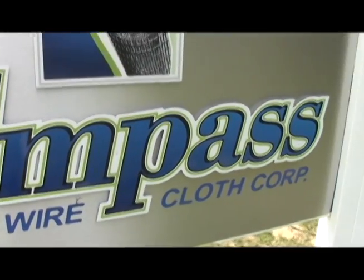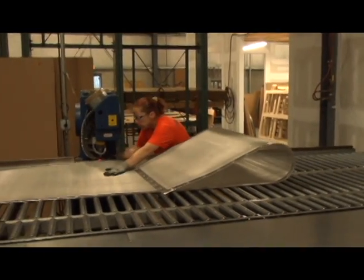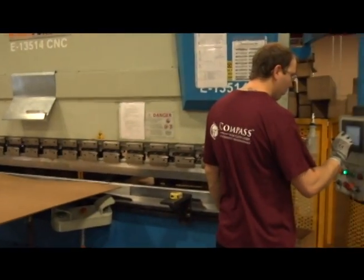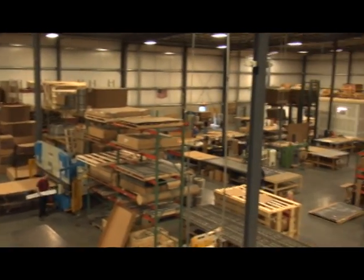Welcome to Compass Wirecloth. For over 30 years we've been making replacement screens for all OEM screening equipment. Whether your need is sifting, separating, sorting or sizing, our modern facility is set up to fabricate any type of screen you need.